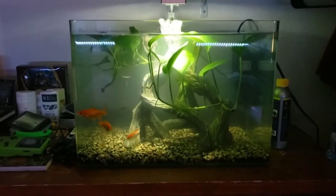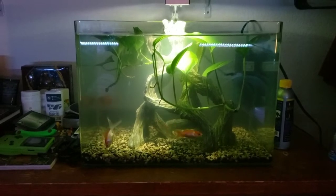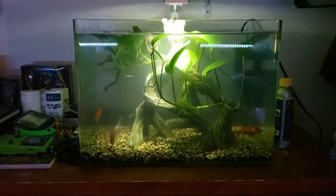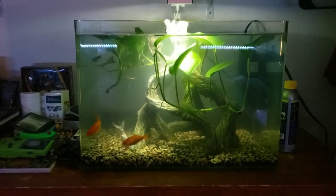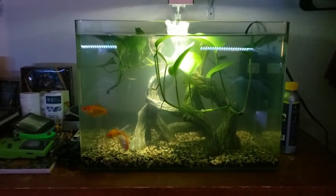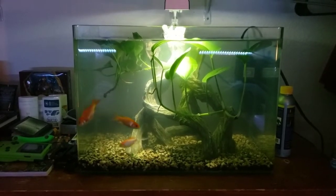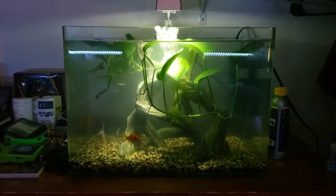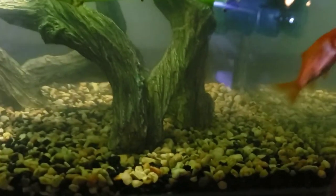Hey, what's up everyone! I hope you guys liked that intro. I'm David, welcome to TropicZoo. What I want to do today is walk you through the cold water tank that we have here. The setup is pretty simple, and hopefully this video will be helpful to those who want to set up their own cold water fish tank. Let's get into it.